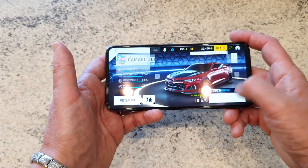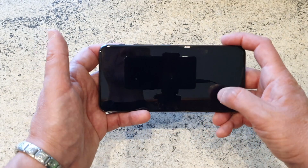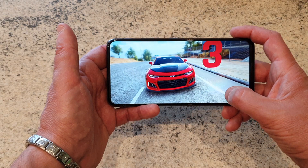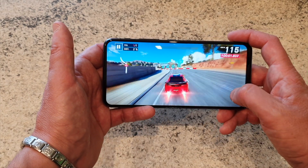La macchina a caso gioca. Come vi dicevo, non ho riscontrato nessun tipo di problema, assolutamente, se non un po' di riscaldamento sulla parte posteriore. Ma sinceramente non mi si è mai bloccato, neanche dopo lunghe sessioni di gioco.